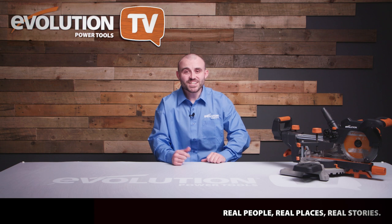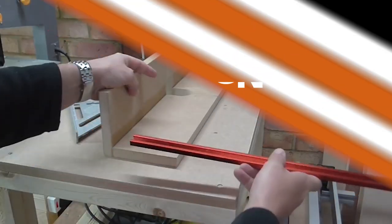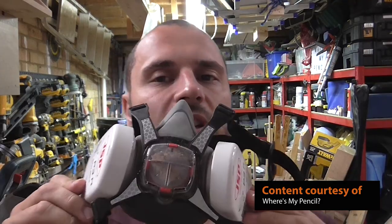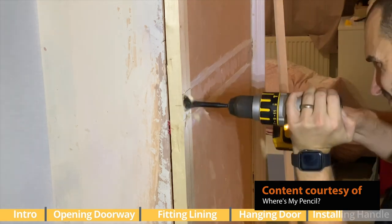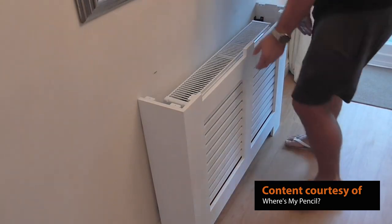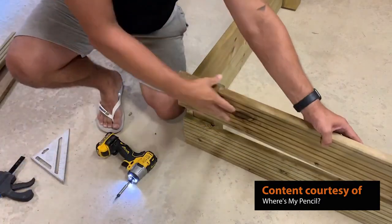It's time to join Vicky as she chats to our guest maker. He loves woodworking and DIY and even has a workshop in his garage. His YouTube channel is packed with useful guides and builds — everything from building a workbench to installing a radiator cover is taken care of, and he's forever losing his pencil, hence his channel name. It's Matt Kerwin, aka Where's My Pencil.